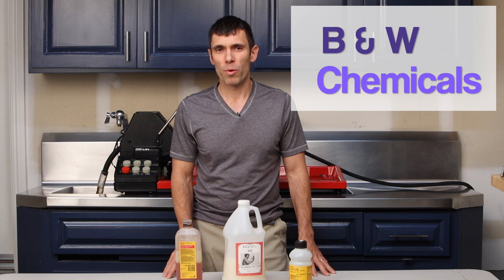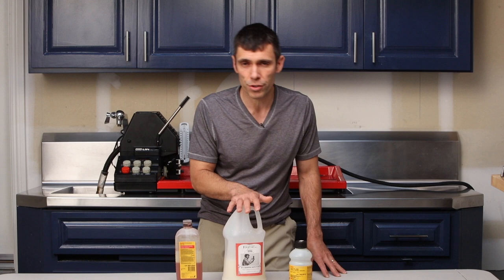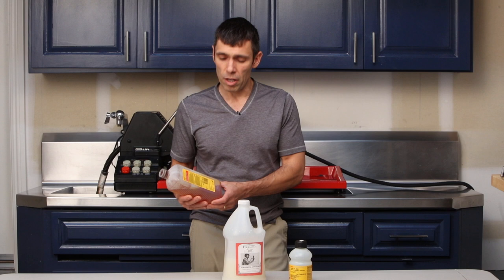In some ways developing black and white film is a little bit more challenging than color film, not because of the steps involved or the chemicals involved, but simply because of all the choices that are available. It's very difficult to decide what developer you're going to use, what fixer you're going to use, what combination of those two are going to get you the results you're looking for. My philosophy is just to keep it simple.